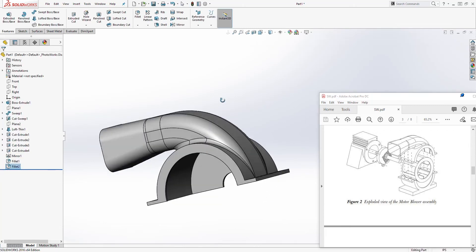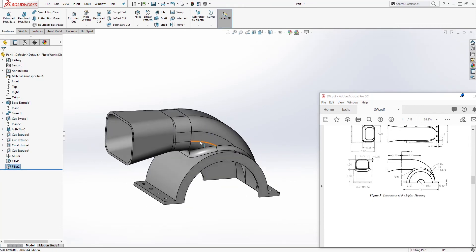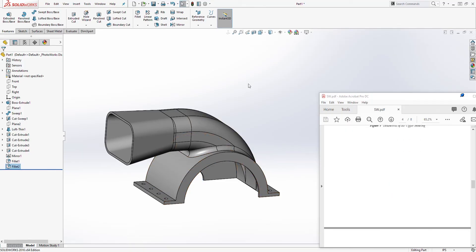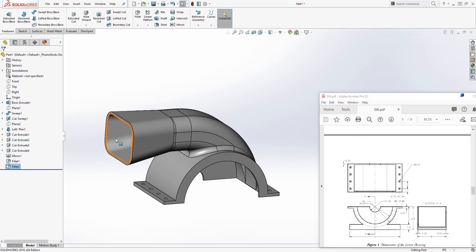That is how you create this first part. Save it as the upper housing. In the next tutorial we'll continue building — I don't want to record everything in one video because the file would be too large to upload, so we'll work on each piece one at a time. Thank you and I'll see you later, bye.